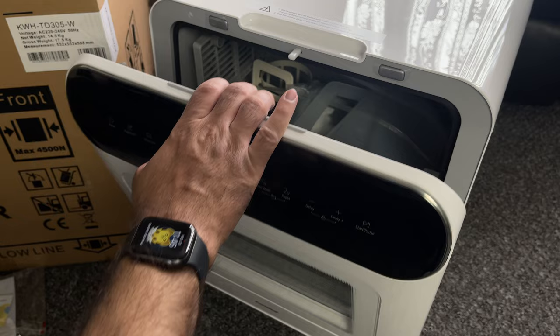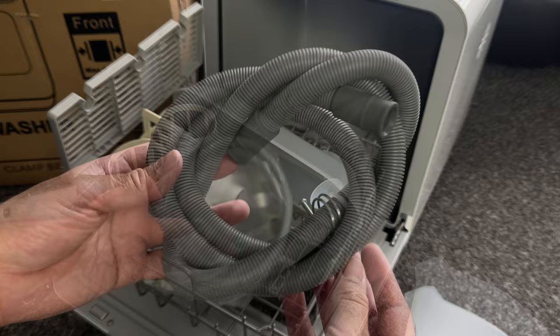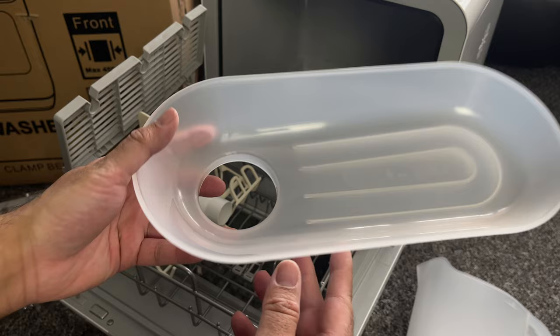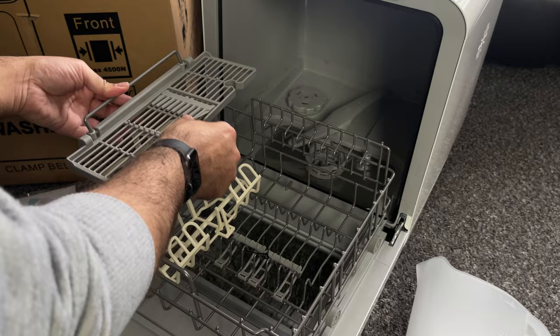The unit comes well packaged and all the accessories are secured inside the actual unit. It comes with a 1.8 litre measuring jug, a waste pipe, and a water connecting pipe so if you wanted to plumb this to the main water line you can do so. There's also a handy plastic piece to help fill the water tank without spilling, a funnel for adding salt, a foldable shelf on top, and a baby milk bottle rack.